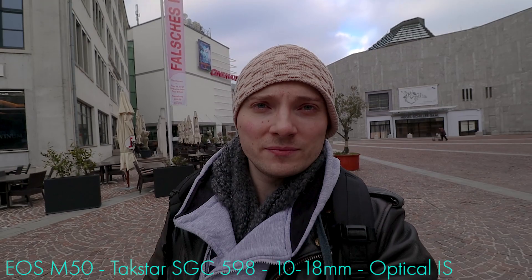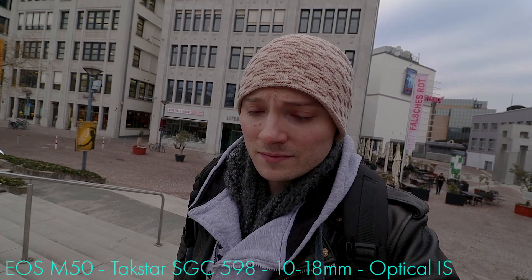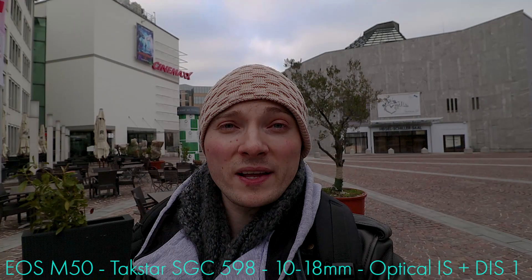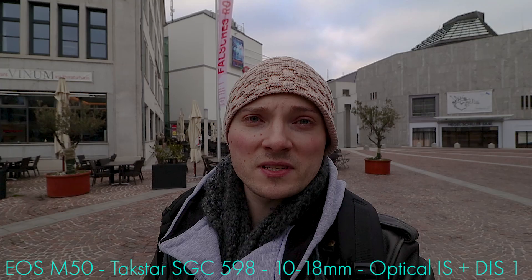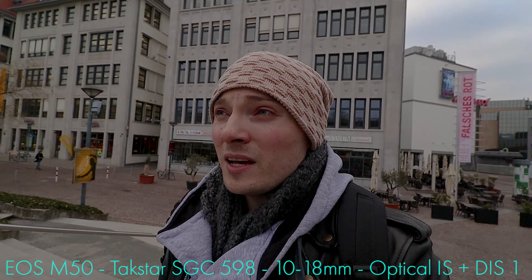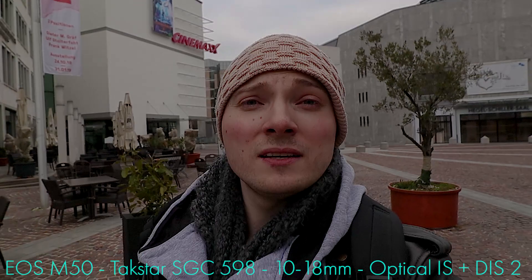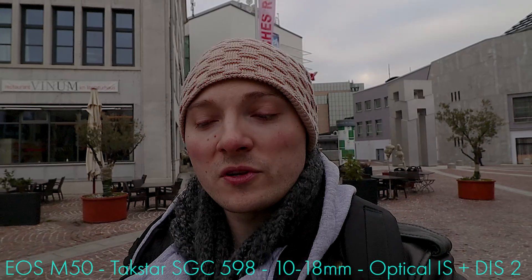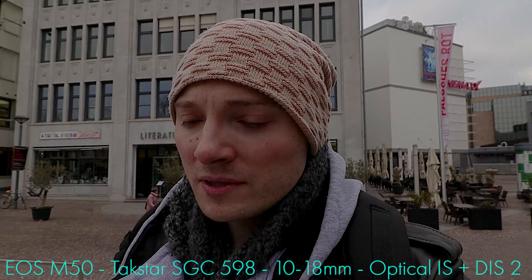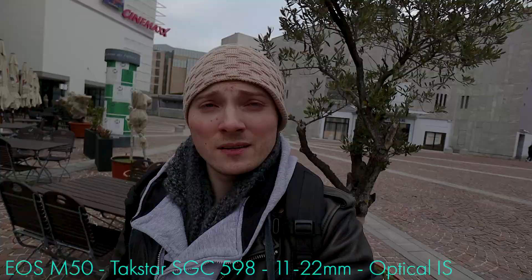10-18 at 10mm wide end, optical stabilization only — walking up some stairs. Then with optical stabilization plus digital stabilization level one. Bear in mind that whenever you use digital stabilization, the camera crops into the image, meaning you lose some resolution and some viewing angle. Sometimes the trade-off for a more stable shot is worth it, sometimes it's not — always keep that in mind. 10-18 at 10mm, optical stabilization plus second-level digital image stabilization, referred to in the menus as 'enhanced' — once again a crop, meaning less resolution and less viewing angle but a more stable shot. You have to decide depending on the situation whether the trade-off is worth it.